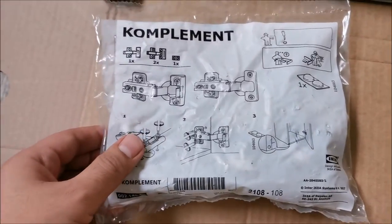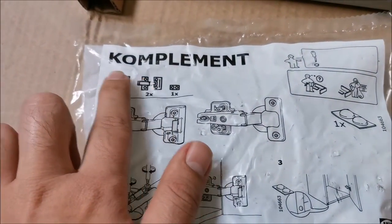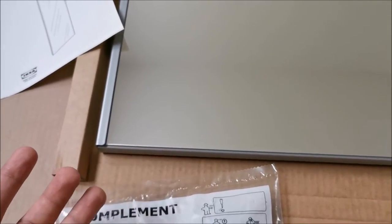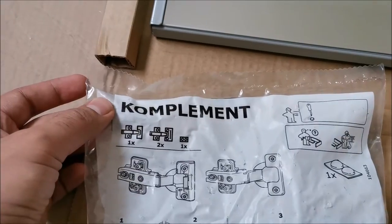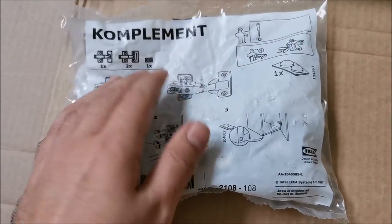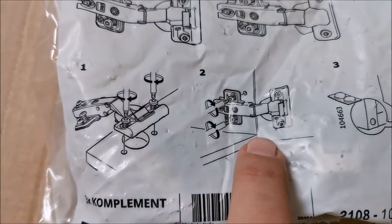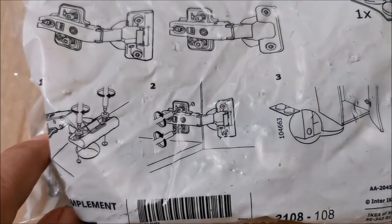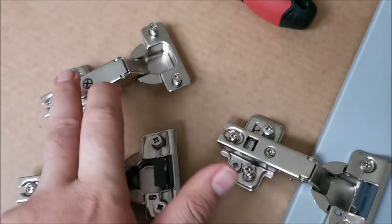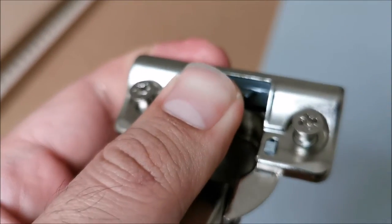Found the hinges — they were in a completely different package with hinges for different products. I think this complement series is made to add to other IKEA elements or cabinets. So let's undo this, flip it around, and install the hinges as shown onto the mirror door and then onto the cabinet. One hinge in — of the three, two are soft-close and one is not. The non-soft-close one goes in the middle and the soft-close ones go at the top and bottom. This here is the soft-close mechanism.